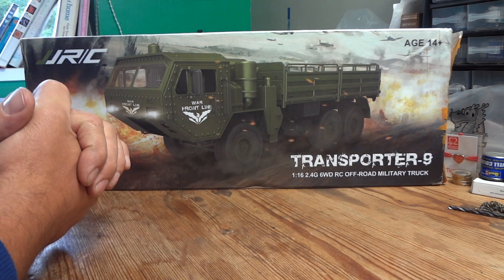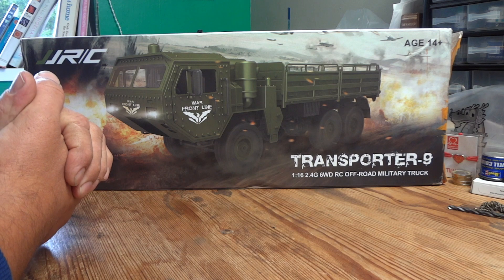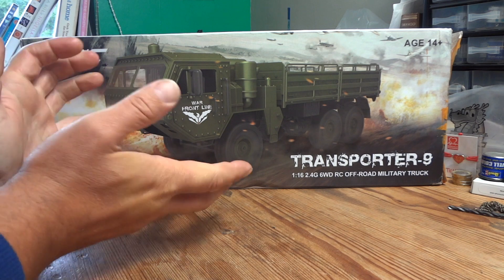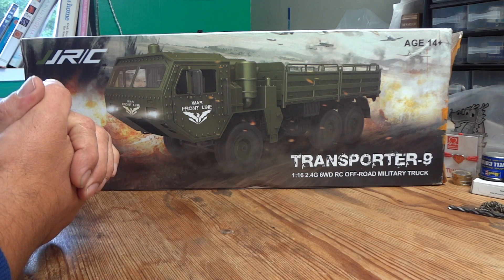As ever, I haven't opened this box — you'll be seeing it as I open it for the first time, so if there's any damage or poor packaging, you'll be the first ones to know about it.